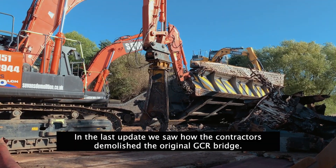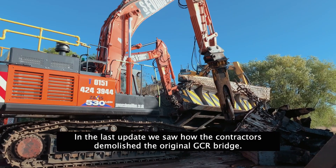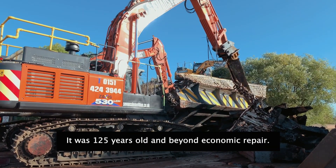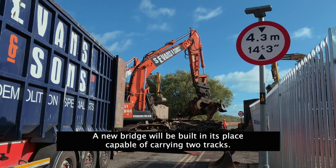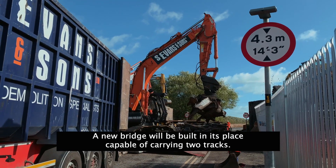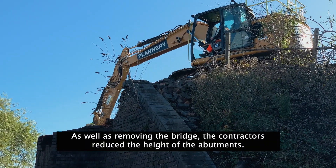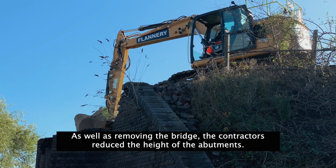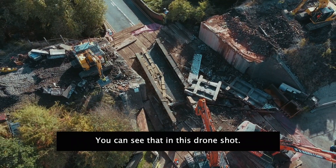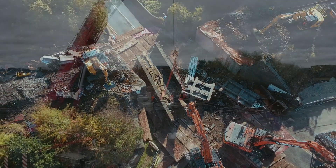In the last update, we saw how the contractors demolished the original Great Central Railway Bridge. It was 125 years old and beyond economic repair. Instead, a new bridge will be built in its place, capable of carrying two tracks. As well as removing the bridge, the demolition contractors reduced the height of the abutments, as you can see clearly in this drone shot.